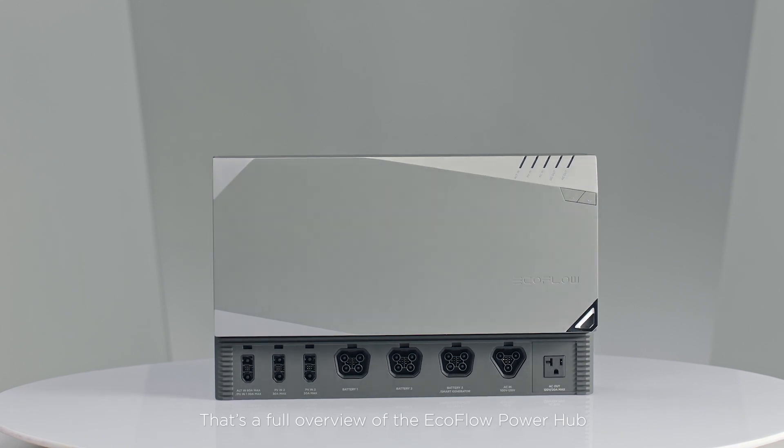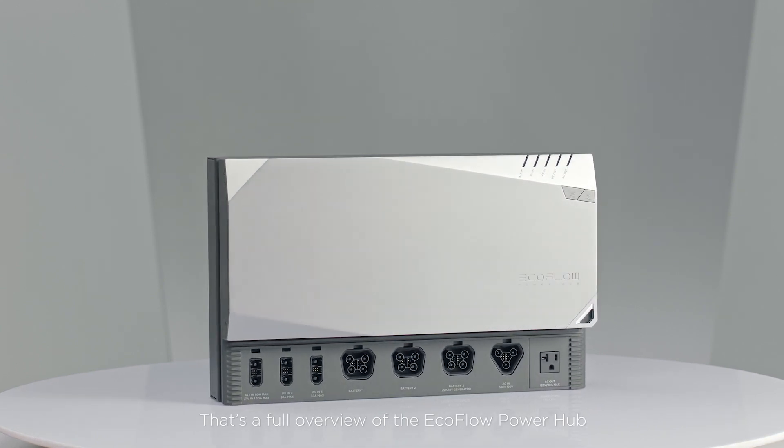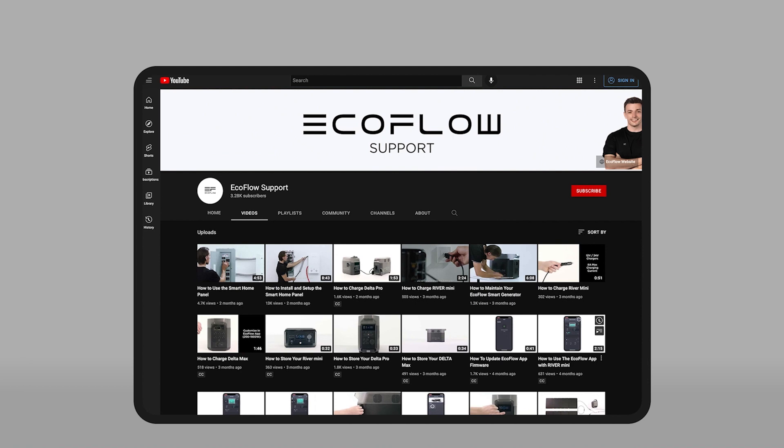That's a full overview of the EcoFlow Power Hub. Need more tutorials on EcoFlow Power Kits? Head to the EcoFlow Support YouTube channel for more.